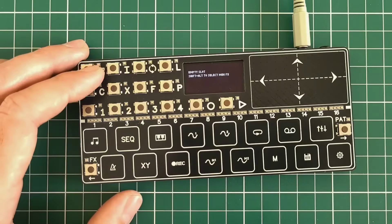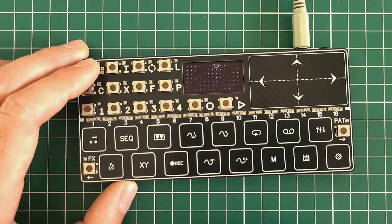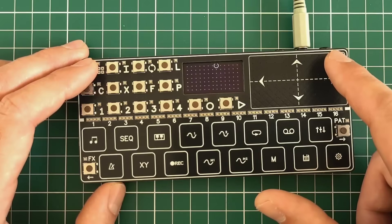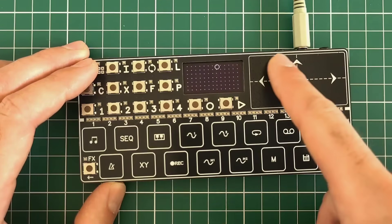The next screen is the sequencer screen — it's currently empty, I'll show it later with drums. The next screen is supposed to be the XY mapping screen. Right now it's only displaying position for debug purposes.